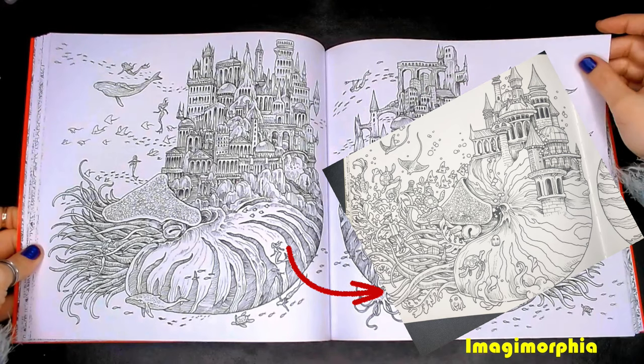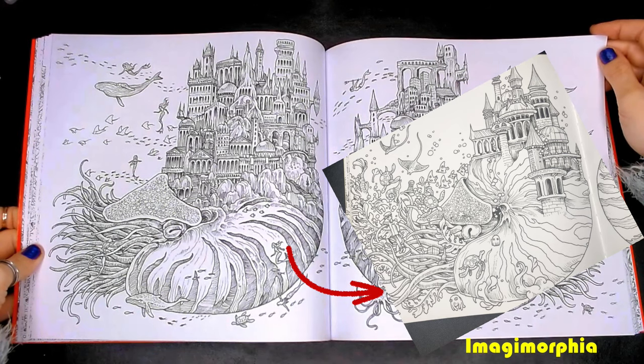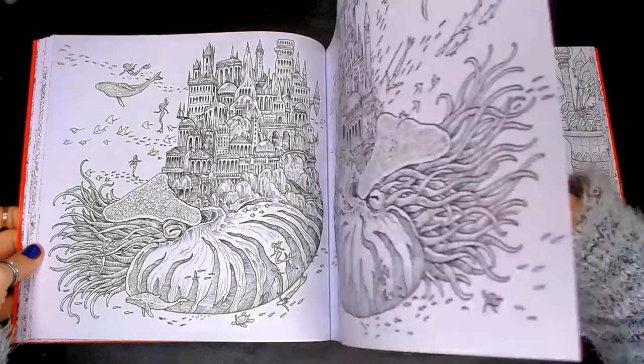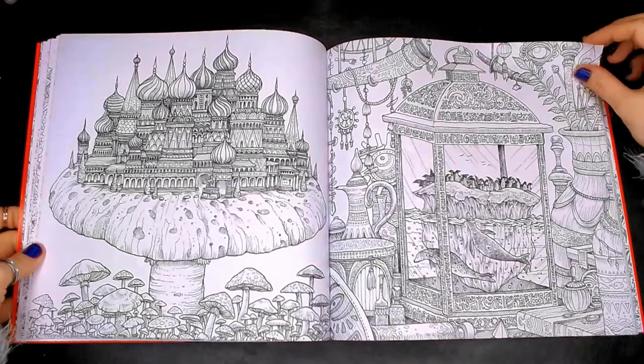These sea creatures we have seen once before in Imagimorphia. We've just got a completely different world this time on top of its shell.